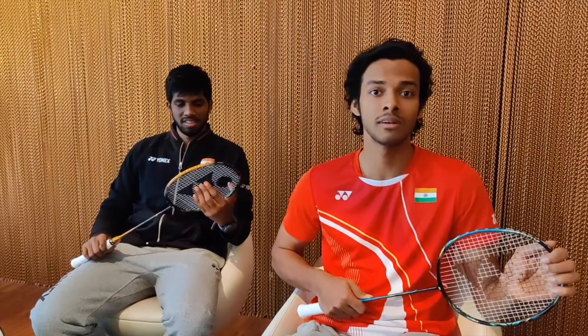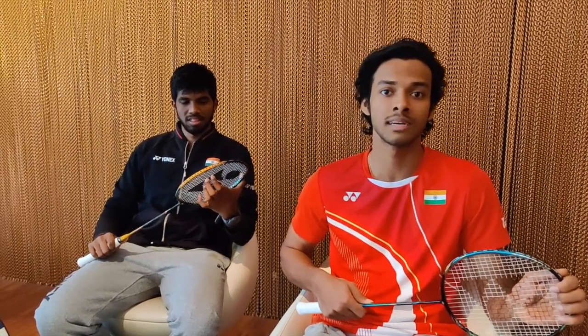Hey guys, this is Cirak Shetty, an international badminton player from India. I recently tried the X-Bolt 63 and I really liked it — it was extremely thin and durable. While we were playing, we hit almost 100 smashes and it didn't break. I definitely recommend it to all badminton players.